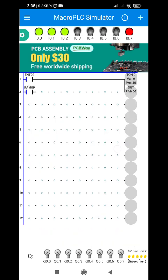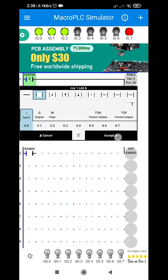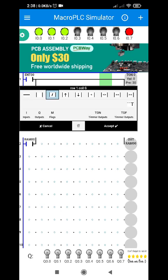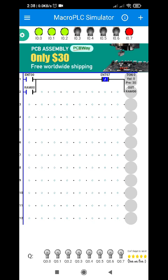M0.0. I'm also going to add a reset button — I0.0 or I0.7, the red push button — to reset this program. So let's try the latching function.